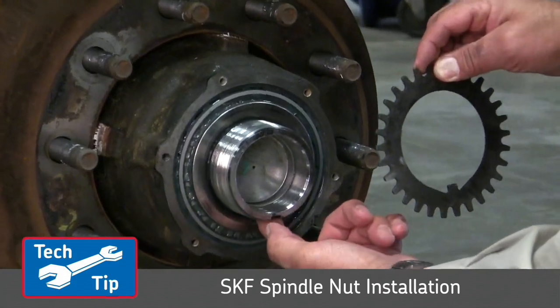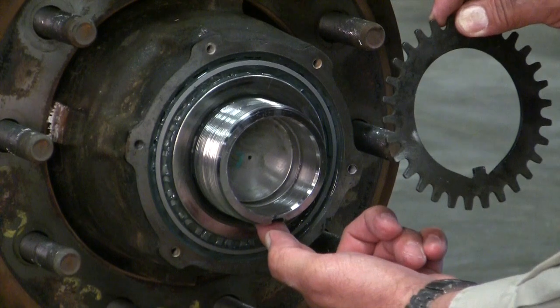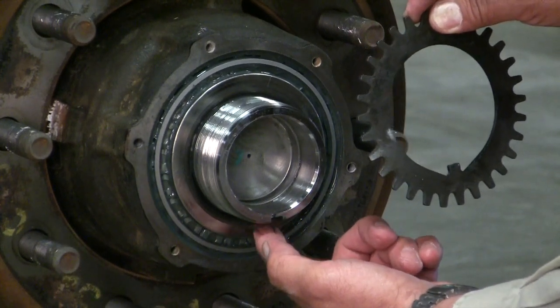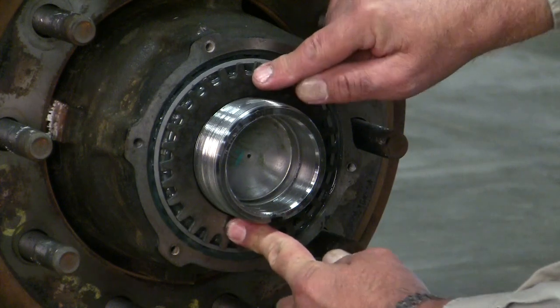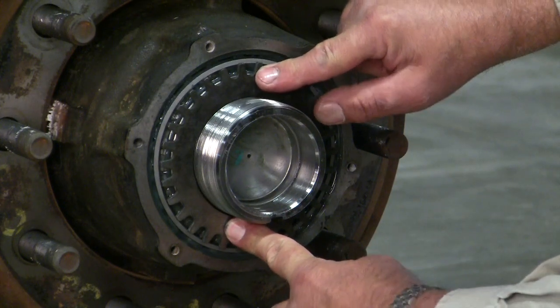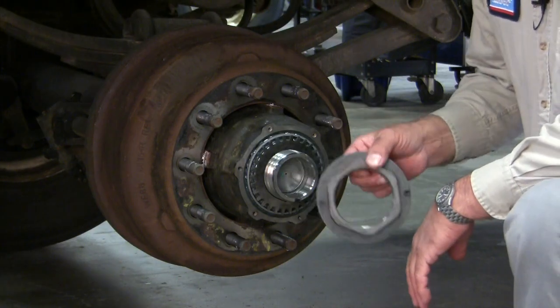Locate the keyway in the axle. You'll notice that the lock washer has its own tab that will match with that keyway. So align them and push the washer on all the way until it pushes up against the external wheel bearing. Now it's fully seated.